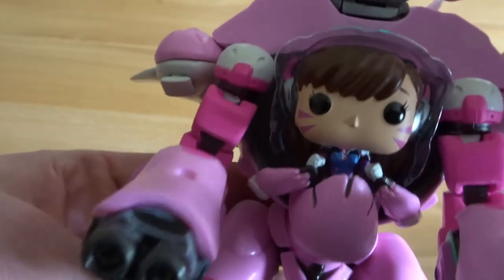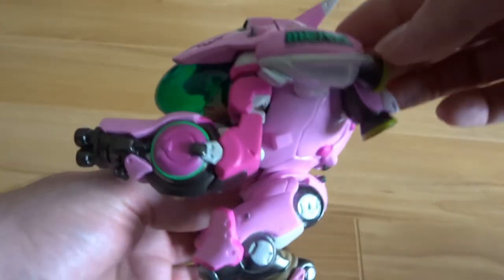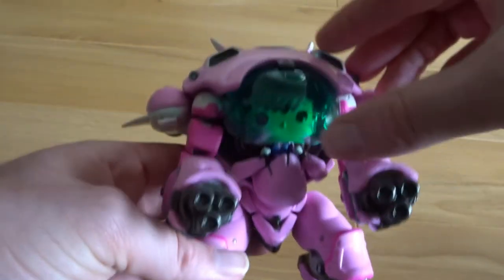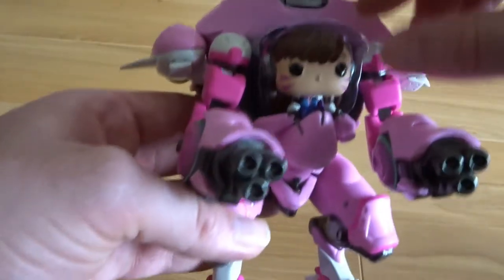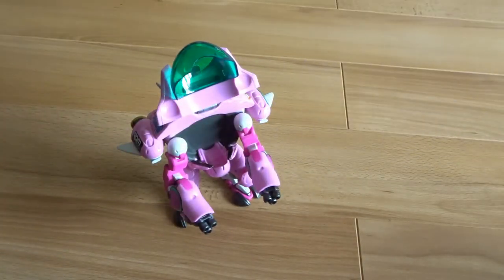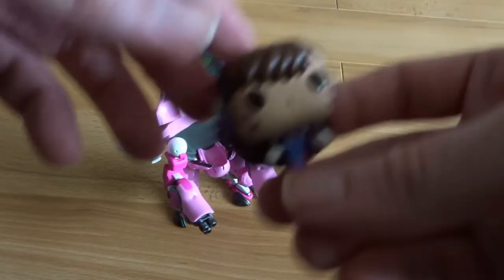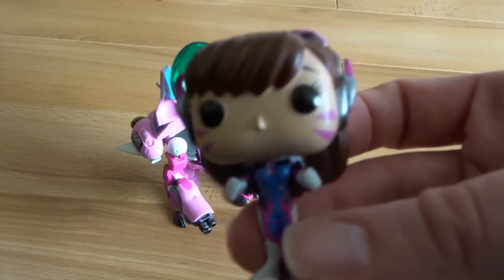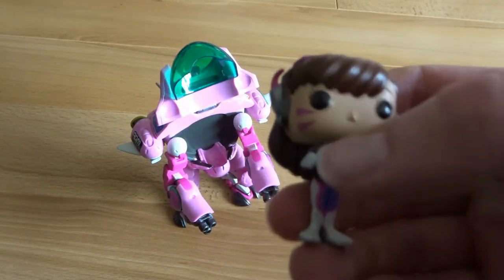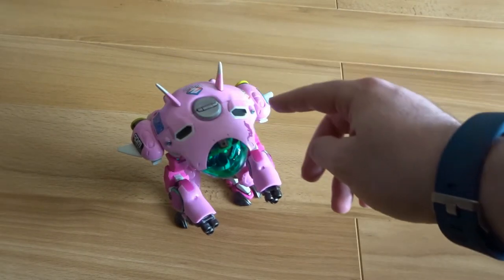How awesome is that! Just like in the game, D.Va goes inside the mech and then starts causing carnage. Got a wee bit of plastic there — let's take this off. And there you go, there is the tiny little D.Va figurine which goes inside the mecha, which looks really cool. She will live in there, ready for battle.